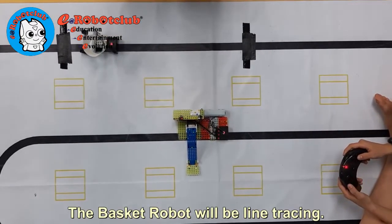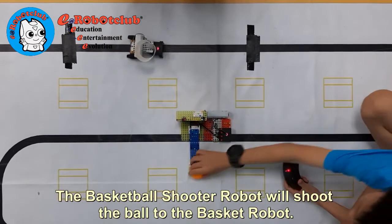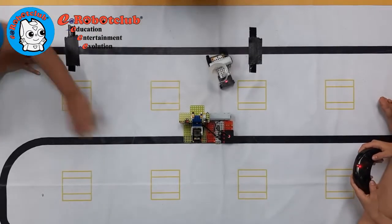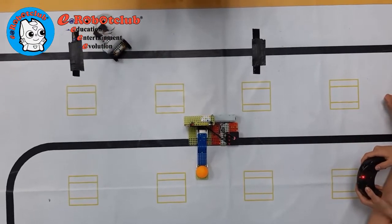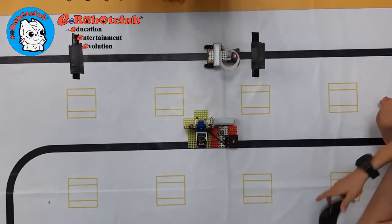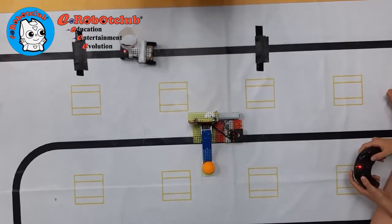The Basket Robot will be line tracing. The Basketball Shooter Robot will shoot the ball to the Basket Robot. The Basketball Shooter Robot will shoot the robot.